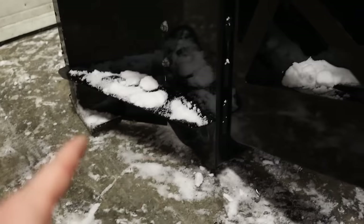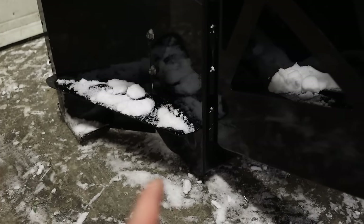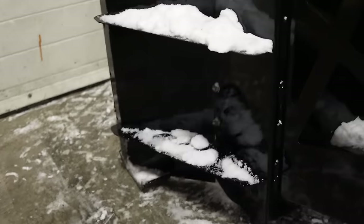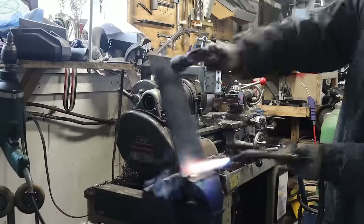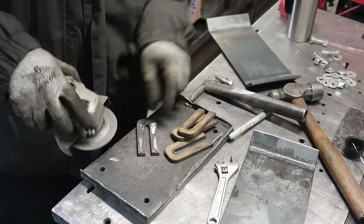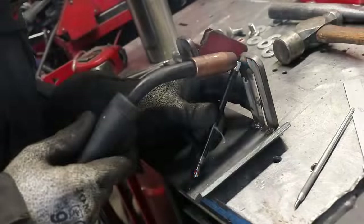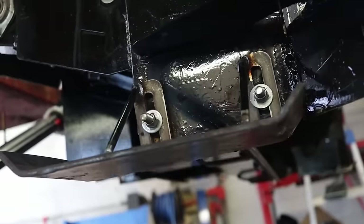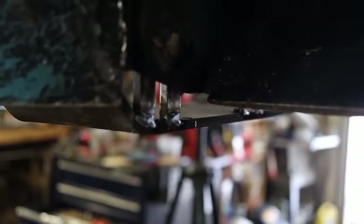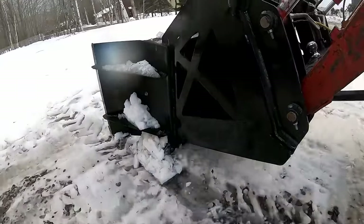Second mistake: I gave a second chance to my skid shoes, but since they are not adjustable I cannot raise the snowblower high enough, and now more gravel ends up on my lawn. Spring's gonna be fun, so I need to fix that. Now I have just about half an inch of clearance, and for the beginning of the season — when my driveway is not yet frozen solid — that gap will work perfectly.